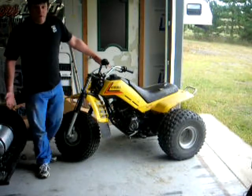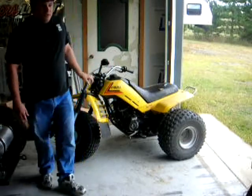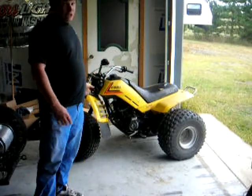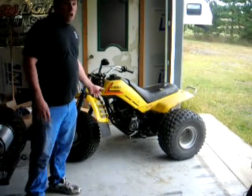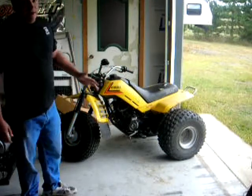And now the moment you've all been waiting for — our 1984 Yamaha three-wheeler, 230cc four-stroke, now runs on alcohol with all the high-performance upgrades. We're going to show you what this all sounds like right now.